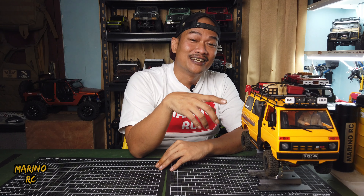Oke, kali ini kita akan bahas WPL-D42 dikawinkan dengan chasis MND99S. Tutorialnya, tentu saja.